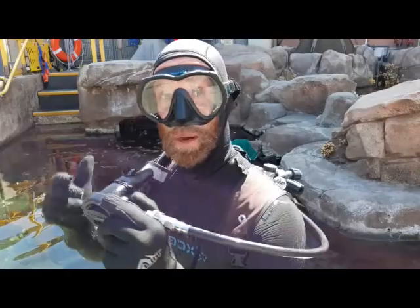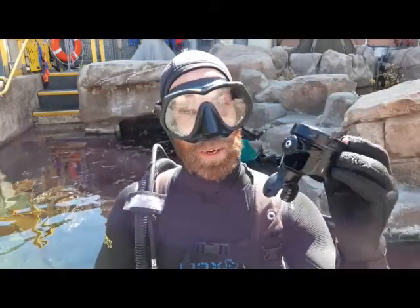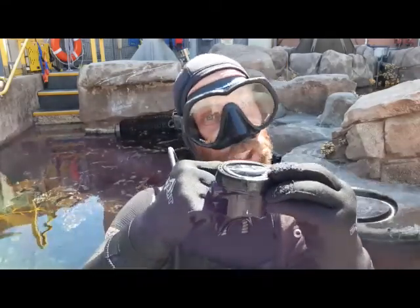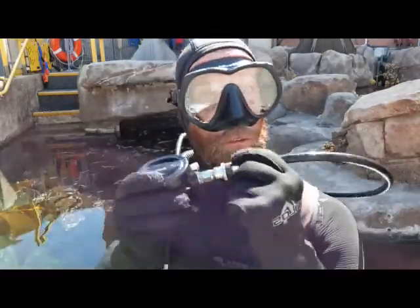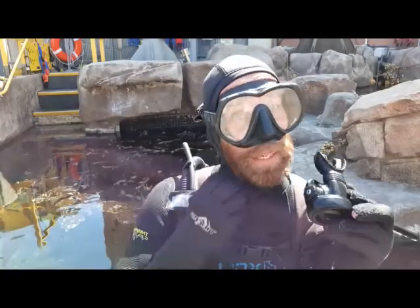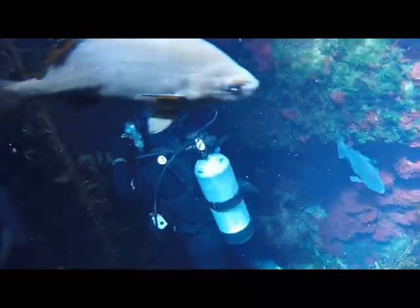To access all of my air, a scuba diver breathes off their second stage regulator. Put this in my mouth — when I take a breath in, a lever gets pushed down, releasing air from my scuba tank, and it goes through this hose. When I exhale, that lever gets pushed back up, stopping the flow of air, and all of my exhaust air escapes through this vent right here. Those are all the bubbles that you see coming from a scuba diver.